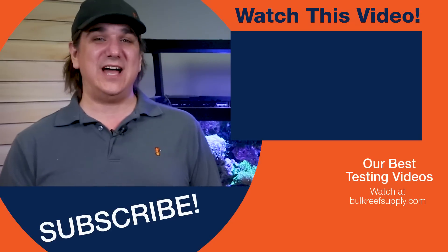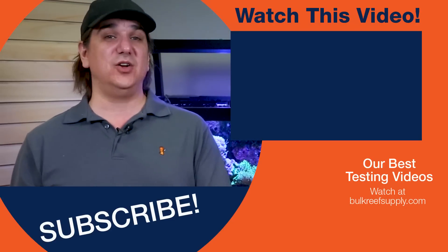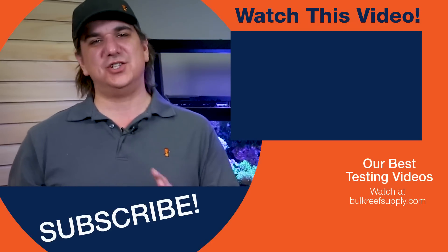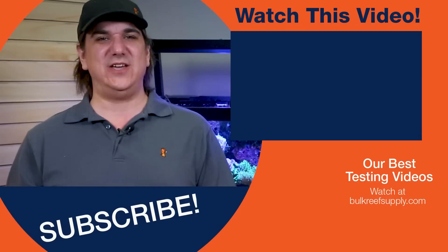We have a video over there which really dives into lab versus standard grade probes — what's a junction, what's a single versus double — so you can get an idea of what you're actually getting. Check that out. See you all next week with the next batch of BRStv Reef Facts.